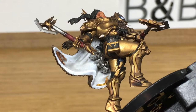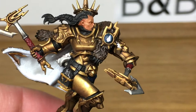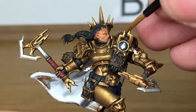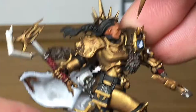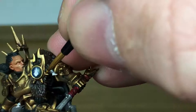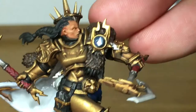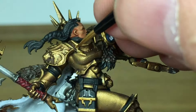Now returning to the colours using Citadel Retributor Armour. The aim is to highlight all the areas of the gold where the light would be catching it, whilst leaving the shade in the recesses where light won't catch the gold. We're doing quite a lot of the model with this, then using a lighter colour gold to highlight on top.